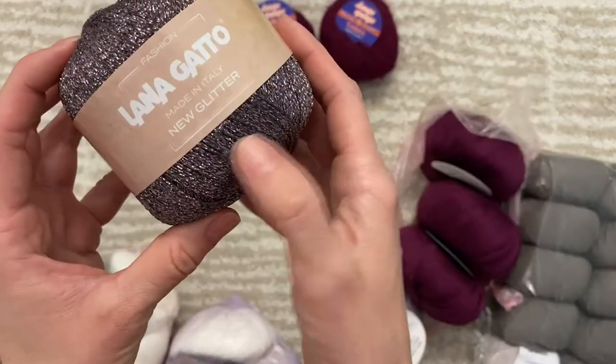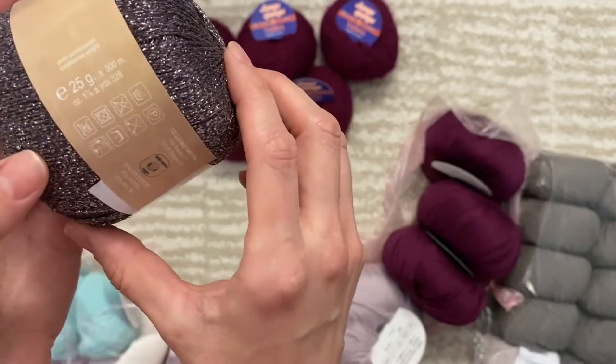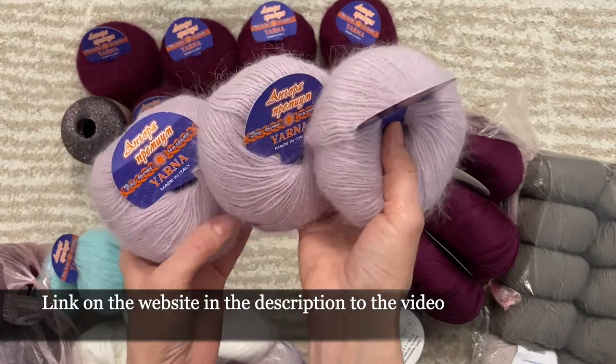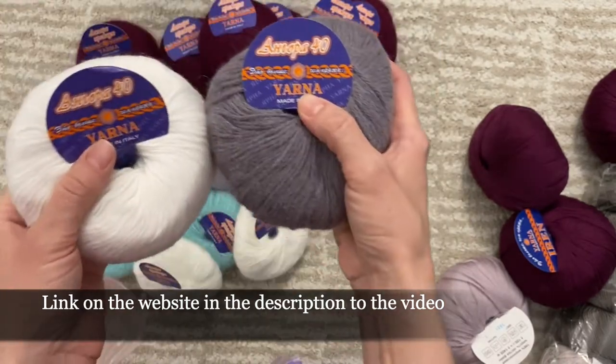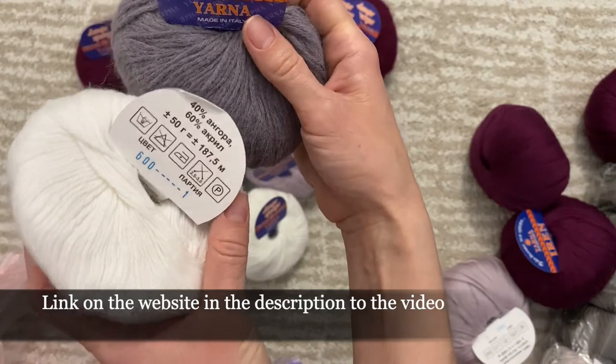This is Angora yarn — glitter yarn Lanagata, 25 grams and about 300 meters in a ball. This is also Angora yarn just in a different color. Another color also in Angora. Another Angora yarn just in white color is Angora 40, so it means that here it's 40% Angora.